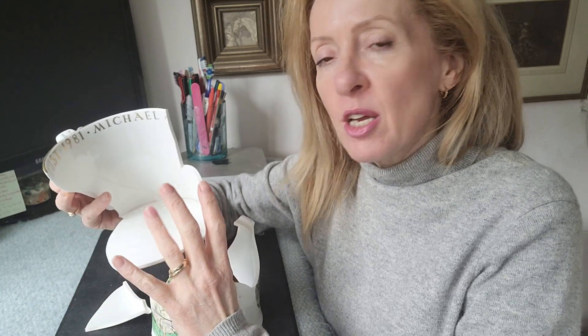It was quite stubborn so we actually used a nitromors paint stripper to literally break the glue apart and soften it. I then finished it off with some warm water and just gently cleaned away the glue.